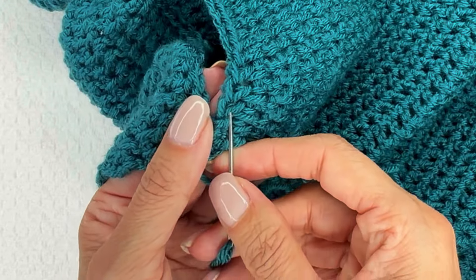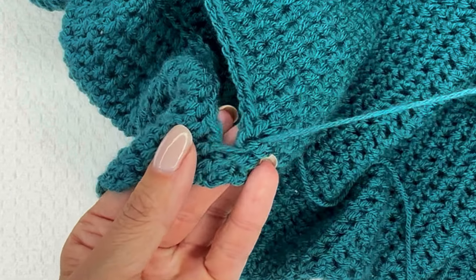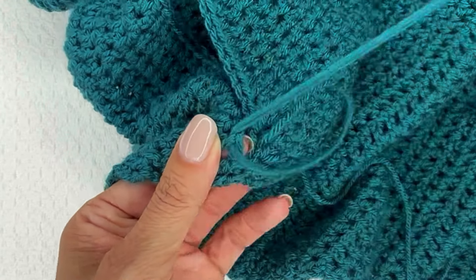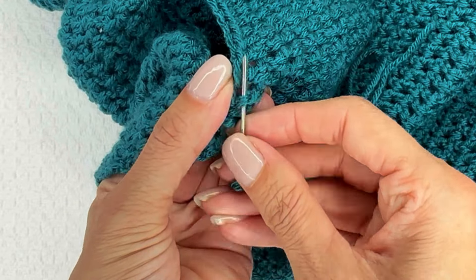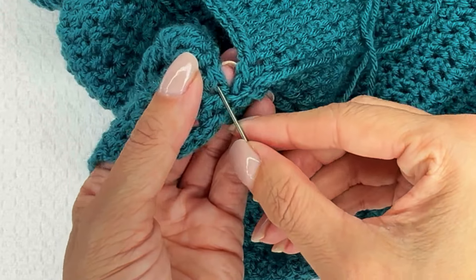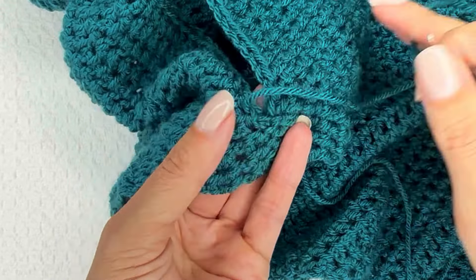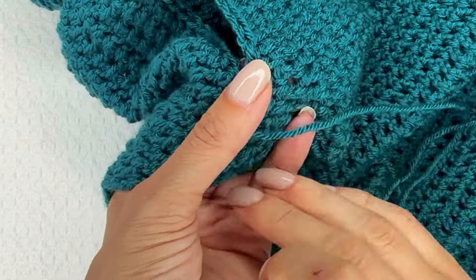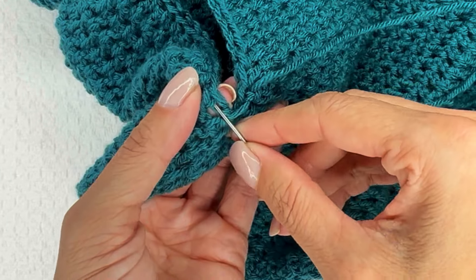And that is it — I'm just going into the top or the front of the stitch instead of the top. Isn't that easy? It creates this beautiful look. You can try this with all different kinds of crochet stitches. I will say that of the stitches I've tried this with so far, they have all been basic crochet stitches — I have not tried this with anything fancier like a bead stitch or a mini bean or anything super fancy.